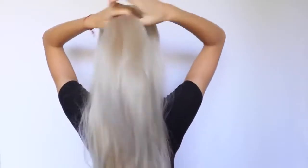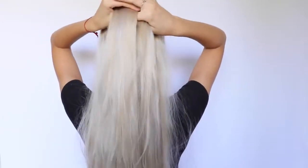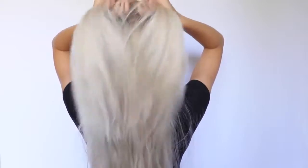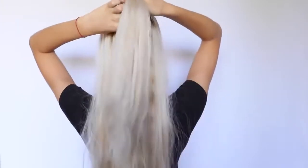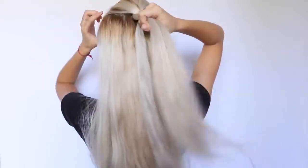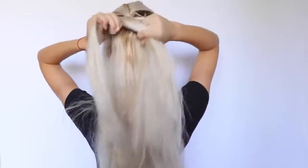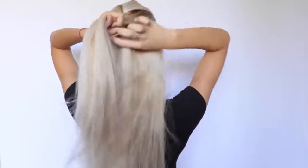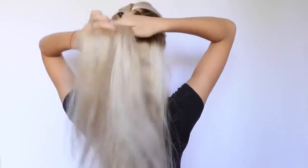So this is a simple French braid. With this braid, I just take a small section of my hair from the top of my head and divide it into three equal parts to start braiding. As you can see, as I'm putting the left strand into the middle, I take a new strand from that side and put it into the middle as well. And do the same thing from the right side — take a new strand, put it into the middle with the right strand, and do the same thing again on the left side.